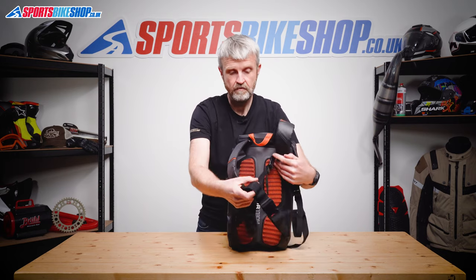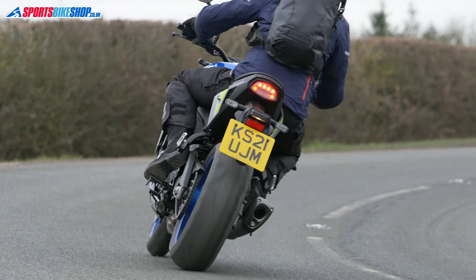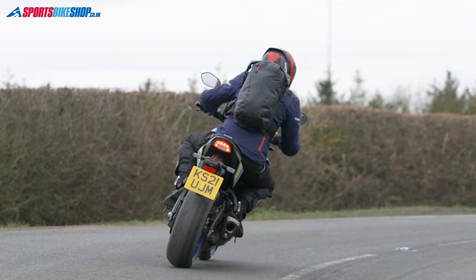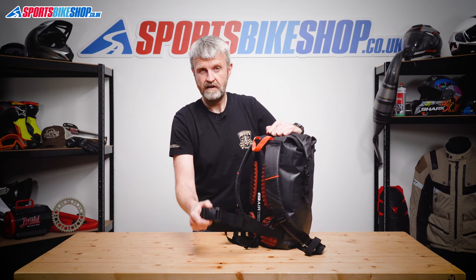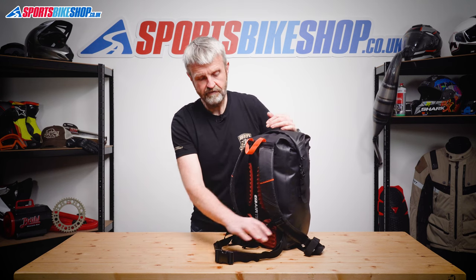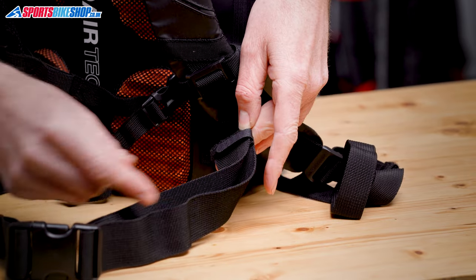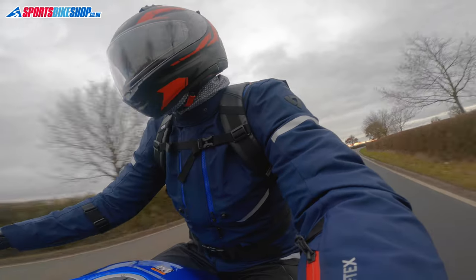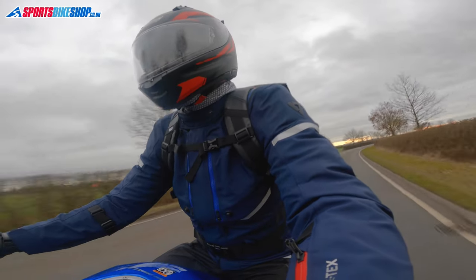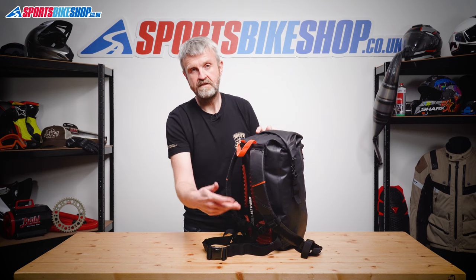The waist belt at the bottom is wide and strong and clips together with a really sturdy clasp. I found it a little too easy to get the strap twisted, but thankfully the clasp will secure even if the strap isn't straight, so it's not really a big problem. At maximum extension it measures 50 inches from clasp end to clasp end. If you're less than 50 inches around the middle, there are neat velcro loops that help you retain the excess and make it much easier to adjust the belt length. The clasp sits quite high when fastened, so it should always stay clear of your tank unless you're getting hunched right over the front of the bike.